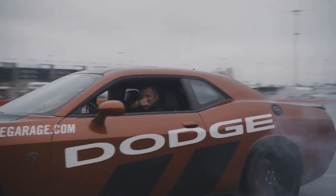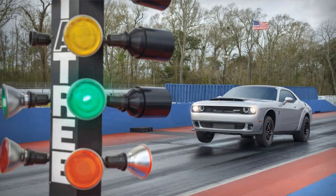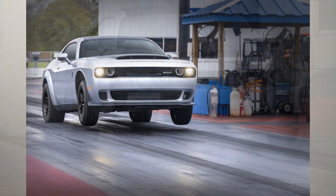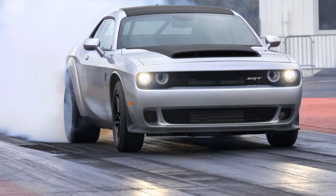Speaking of traction, Dodge says the new Trans Brake 2.0 enables more advanced launch settings, including the ability to manipulate the torque curve to match surface conditions. Once again with 945 foot-pounds of torque going to the rear wheels only, it's going to need all the help it can get.